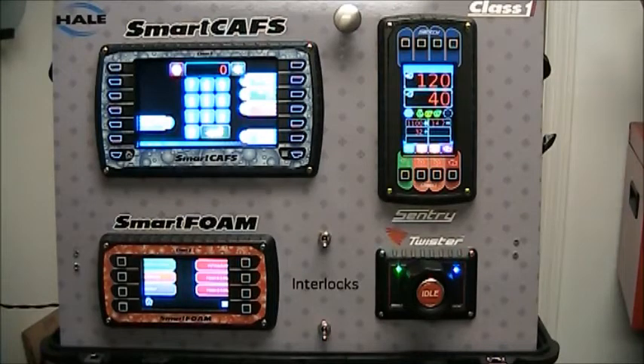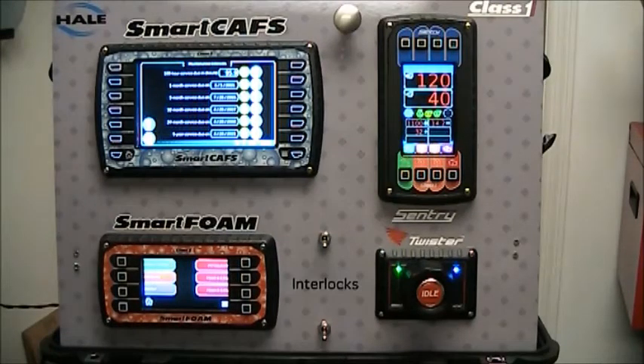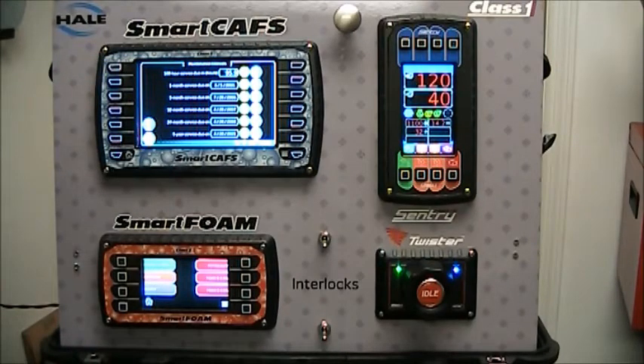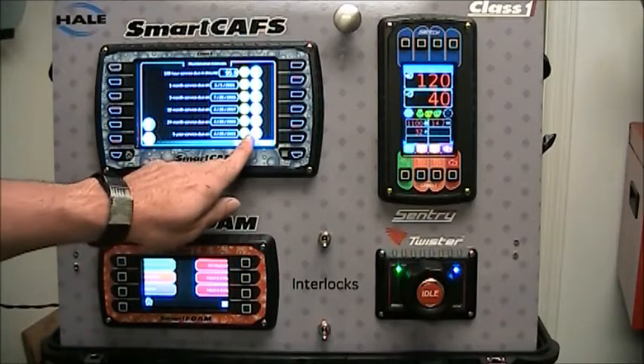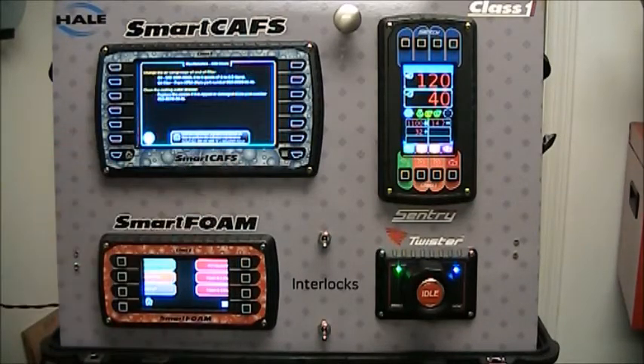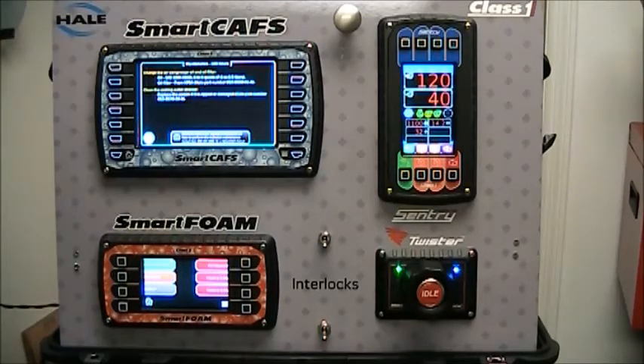Another powerful feature of the SmartCavs controller is the ability to include a maintenance binder. Press the maintenance binder and it takes you to the maintenance interval screen. For each interval, it shows either the due date or how many hours until that service is due. There's a pie chart to give you a visual indication of how soon maintenance is required. Press the eye button next to an interval and it tells you what maintenance that interval requires.